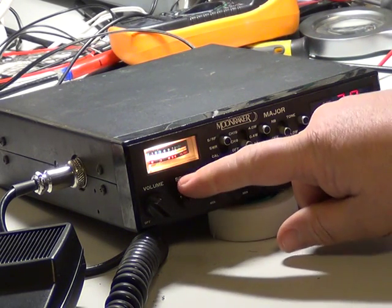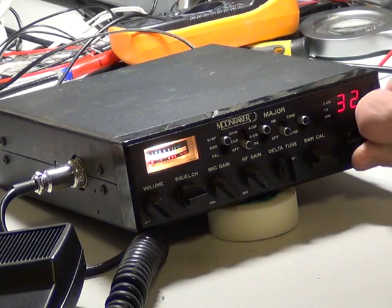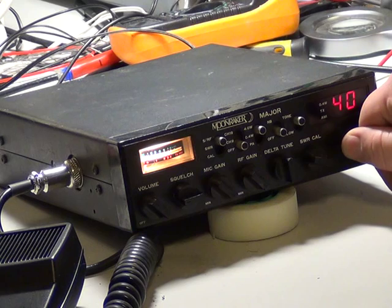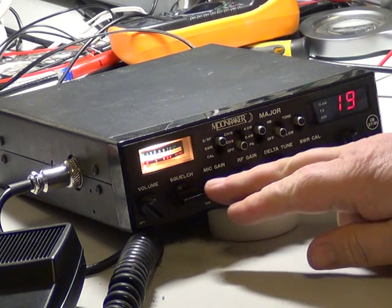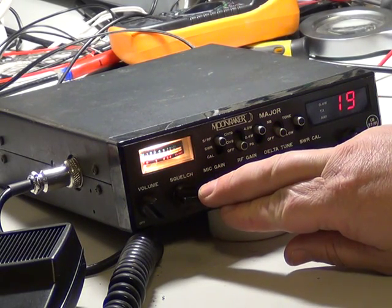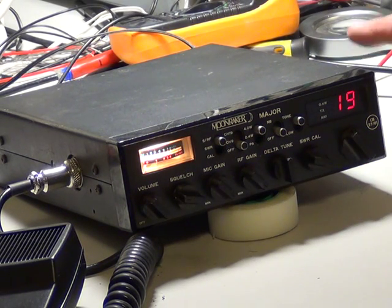The squelch is nice and sensitive. I recognise that voice at the back of the box — he's in Leicester, and Leicester is 40-something miles away.